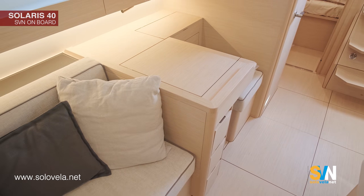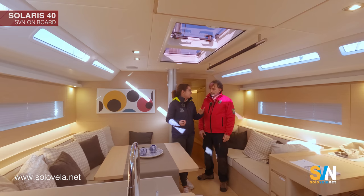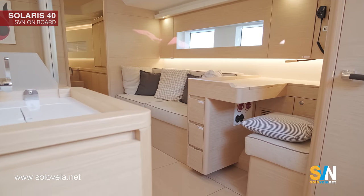Moreover, we have the chart table oriented towards the bow, so the person doing navigation can feel the movement of the boat. And we have a kitchen in an L-shape.